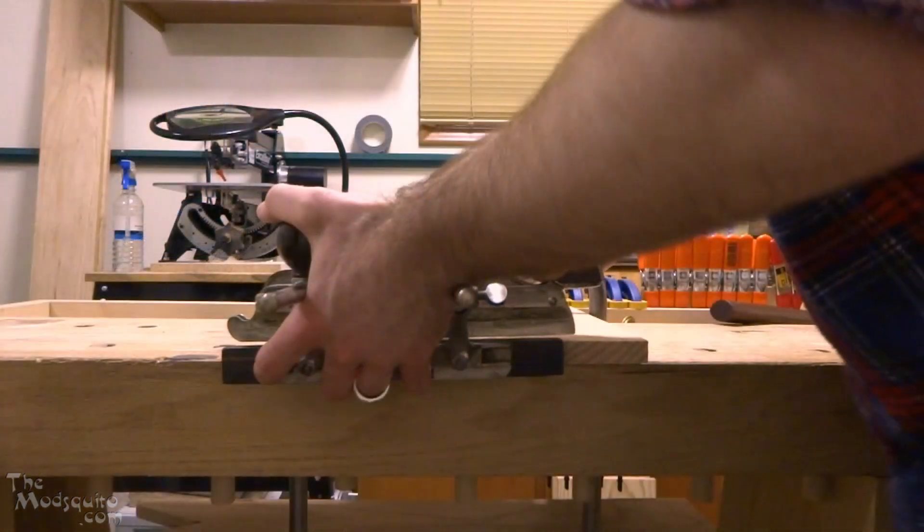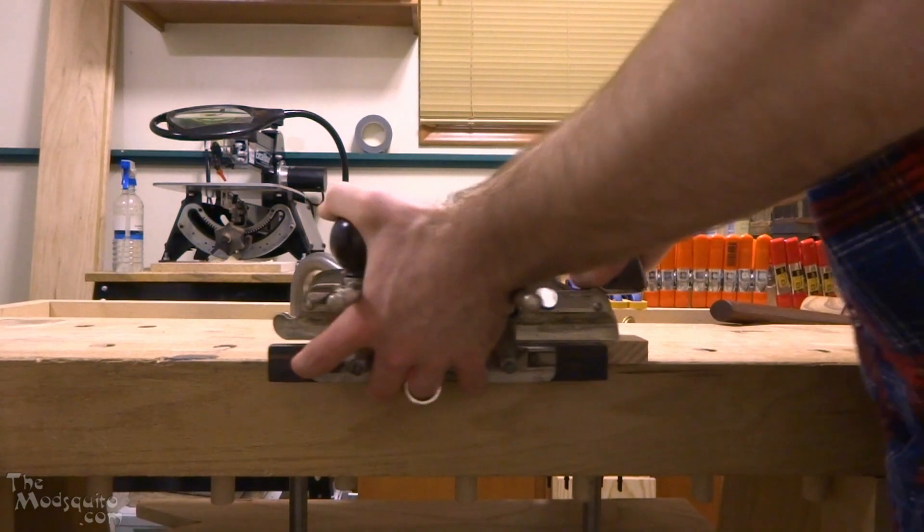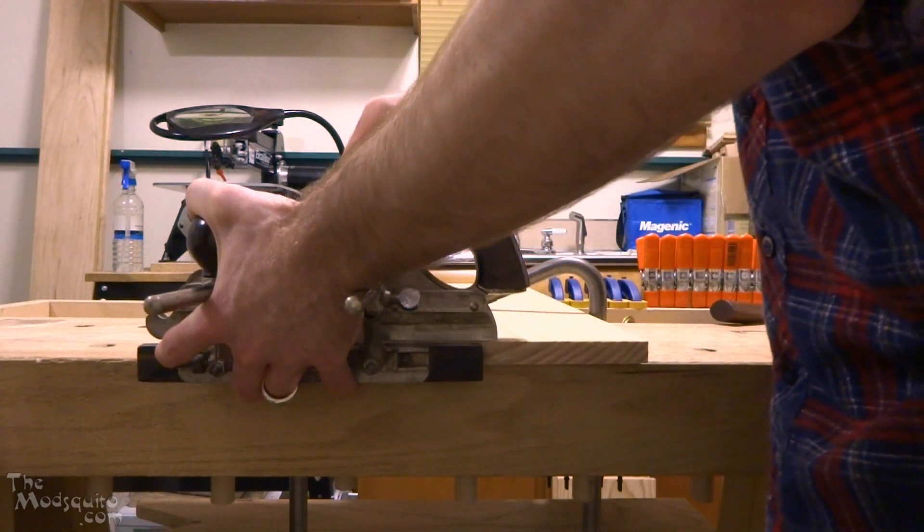I'm doing a couple of passes backwards because of that nicker — I just want to make sure I can actually make that score first.